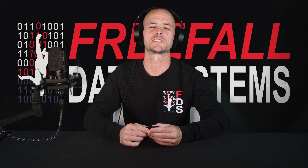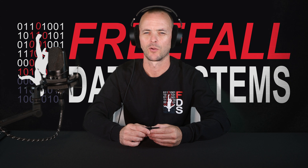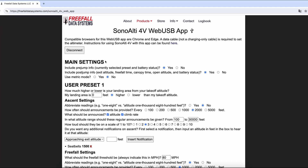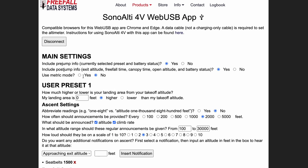Regardless of the preset used, speed is always indicated in feet per minute or meters per minute on ascent, and in miles per hour or kilometers per hour in freefall and under canopy. Let's take a more detailed look at the SonoLT4V web app.